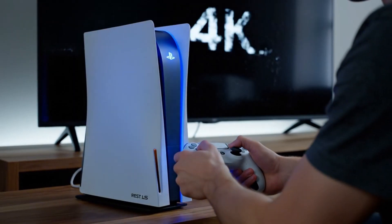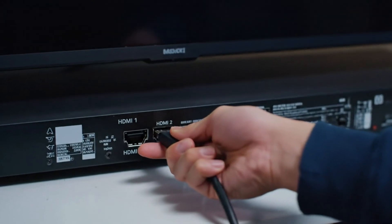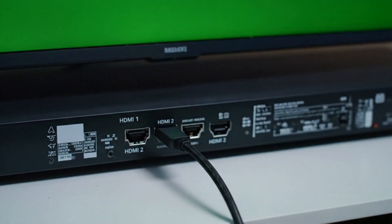Turn on the PS5 and see if the green screen remains. If the PS5 still shows a green screen, try switching to another HDMI port on the TV.